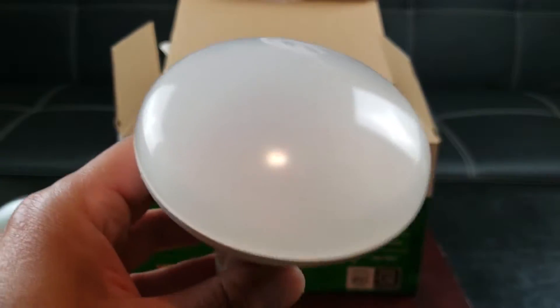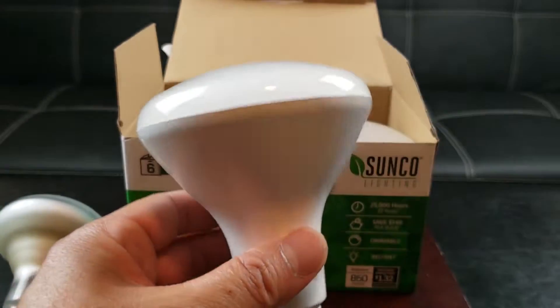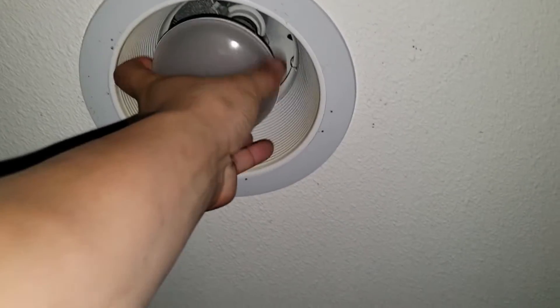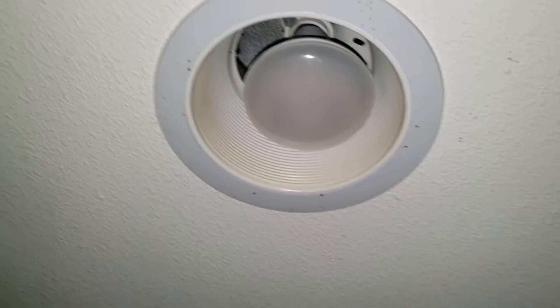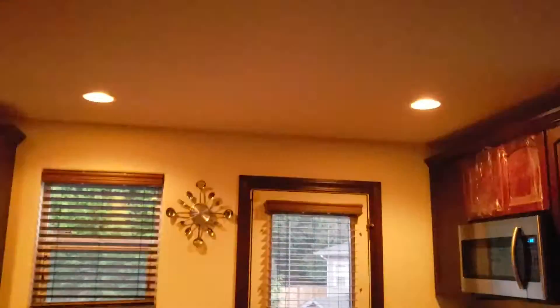Without further ado, let's go ahead and hook it up and see what the brightness difference is. I've got a flash on the camera because I'm going to show you how I install it. Just got to turn off the light first — make sure to be careful, don't touch the metallic part. Let's go ahead and screw that in clockwise. It basically takes about five or six seconds to install.